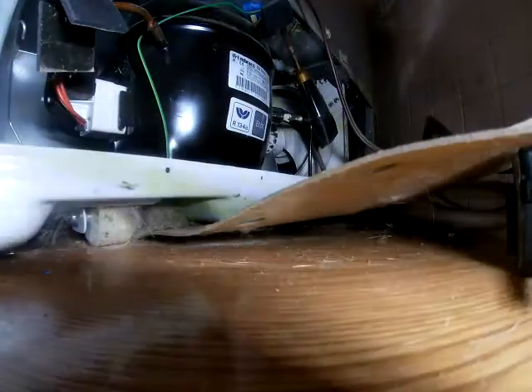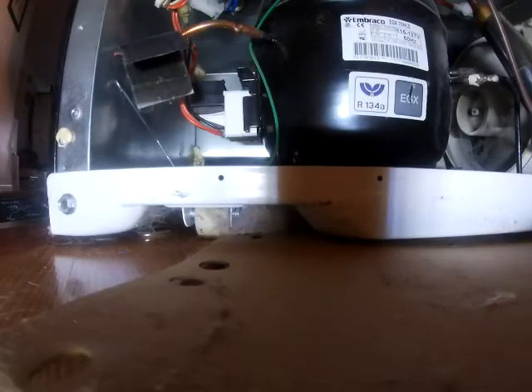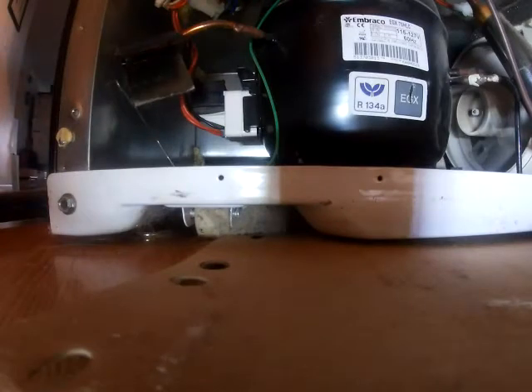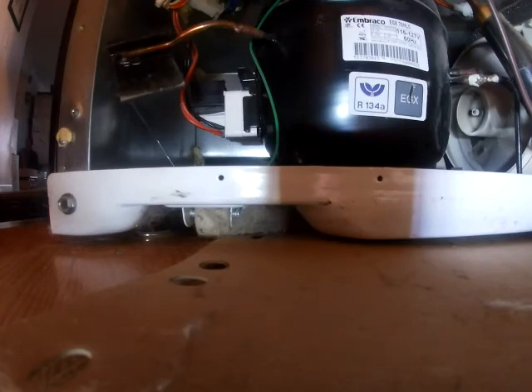We'll fire it up to see if it explodes. And by golly, it's working! Well, that was that — that's how you fix the clicking noise from the bottom of the refrigerator. I'll see you later.